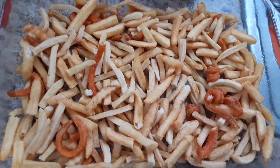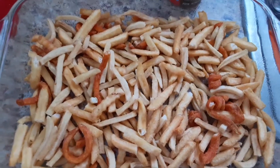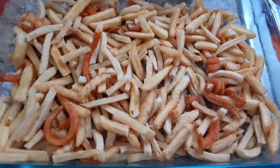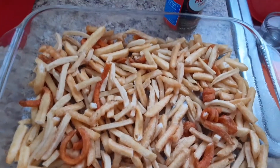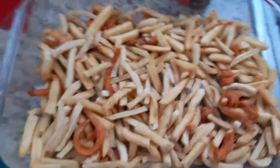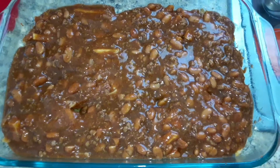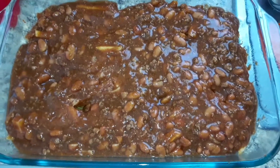We sprayed our pan with a little bit of Pam so it doesn't stick too bad, then put all of our fries in. Any that were really long we broke up so they weren't super long. Now we're going to add some chili and cheese. We got the chili on there — we put a lot because we love chili on our chili fries.